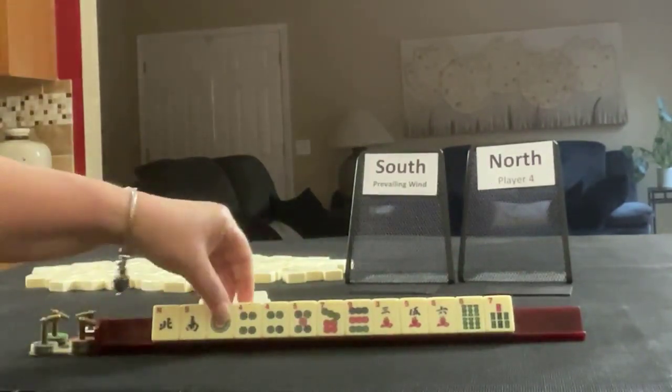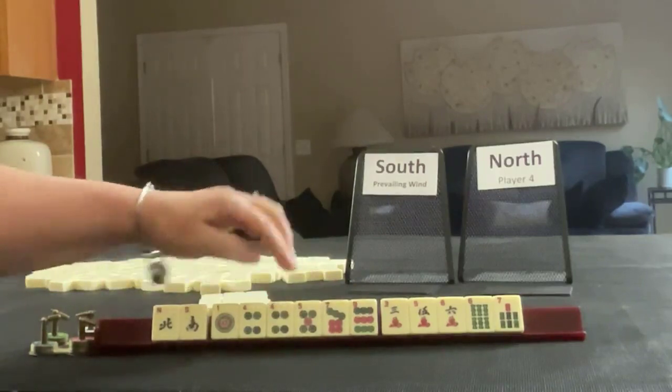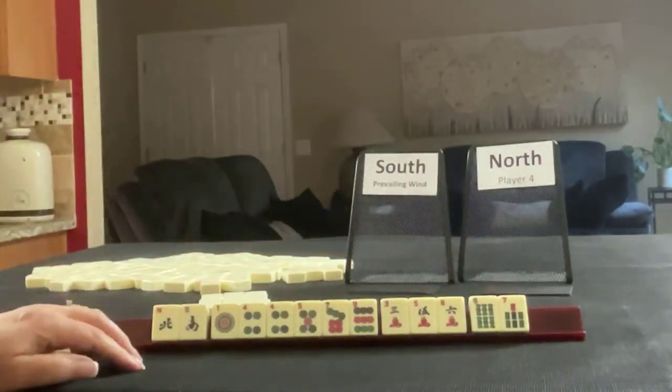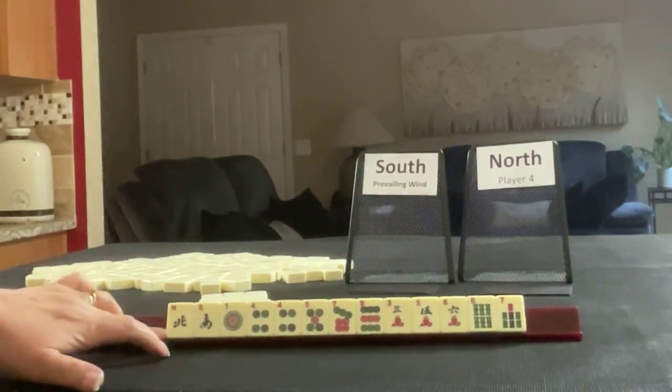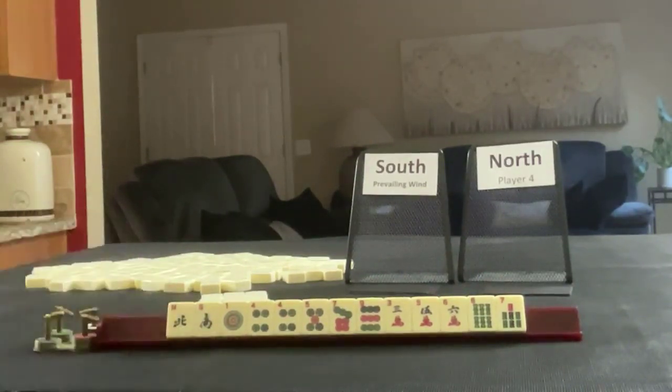We have North-South winds, lots of dots: 1, 4, 5, 7, 9, and a pair of 4s. We have 3, 5, 6 in cracks, and 6, 6, 7 in BAMs. If these were your tiles, which category would you focus on, and what would be your first pass?